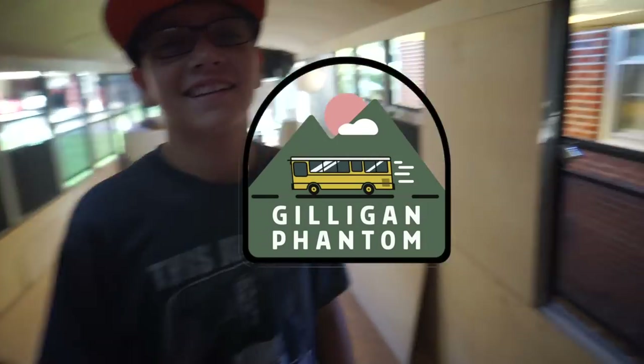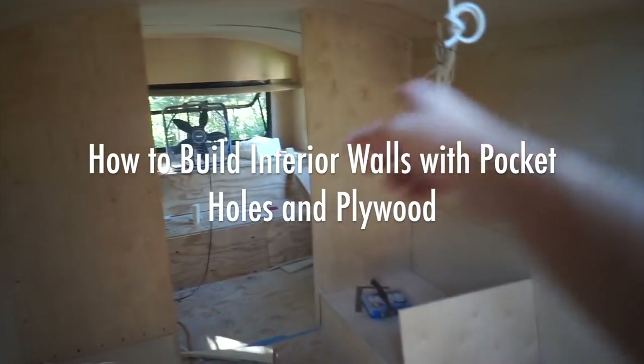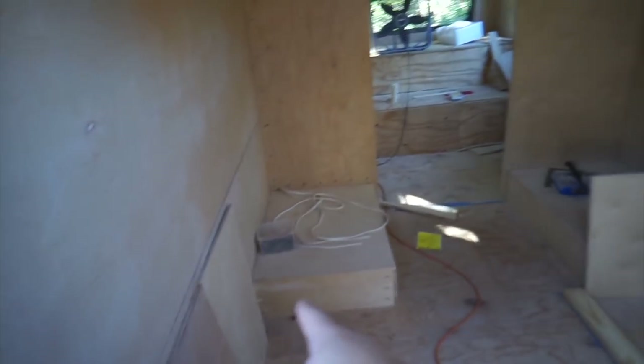Nate! Hi. I built two walls. Check this out. Closet wall number one, closet wall number two. Let's do closet wall number three. Yeah, let's do it.